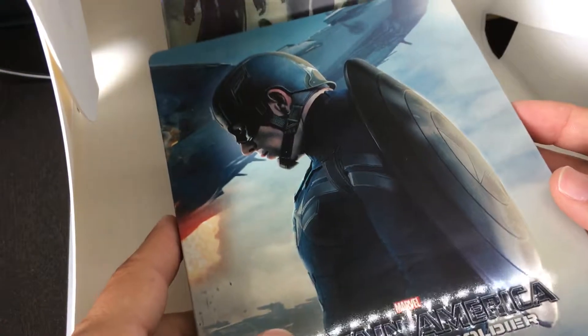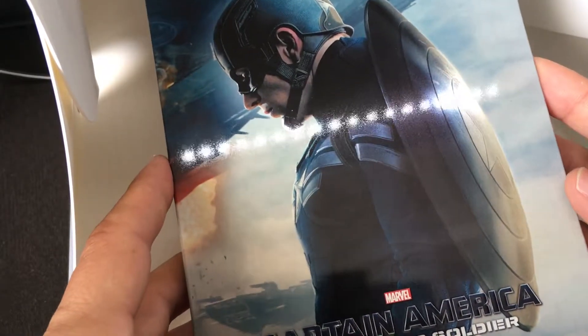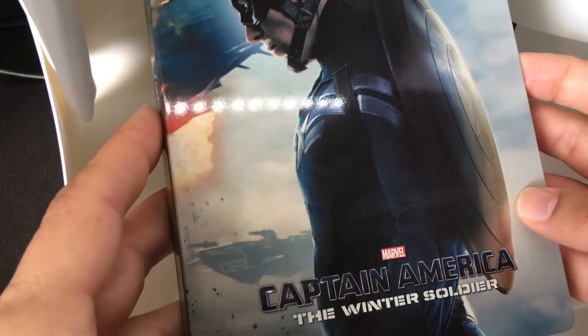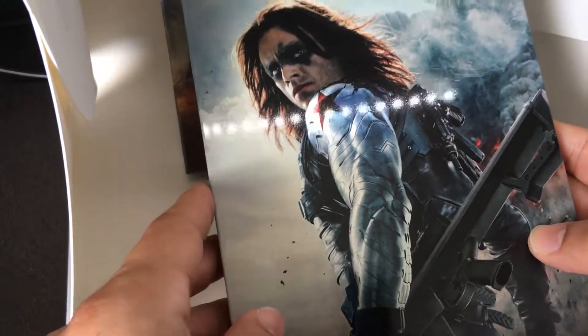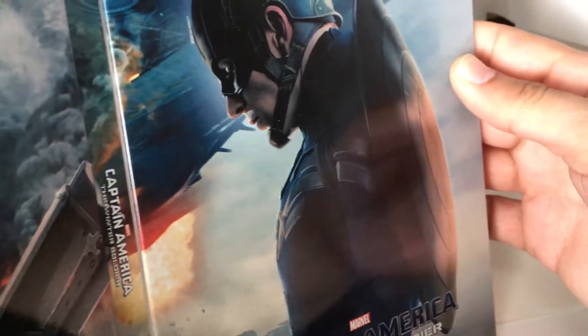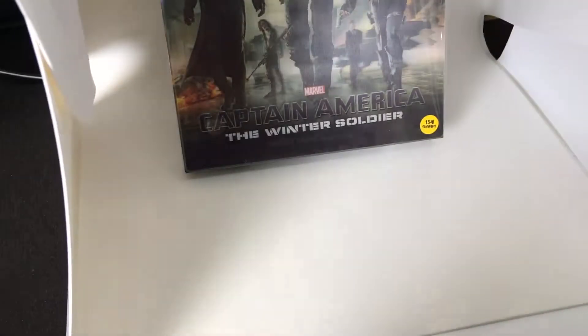Here's the Steelbook, and we're seeing a high-gloss Steelbook — very cool image. You're seeing raised embossed lettering for Captain America: The Winter Soldier. That's the front. In the back here, you're seeing Bucky Barnes. It looks like it's one continuous shot of the helicarriers crashing, and you're seeing both characters kind of reflecting that moment there. Again, high-gloss on the front and back.